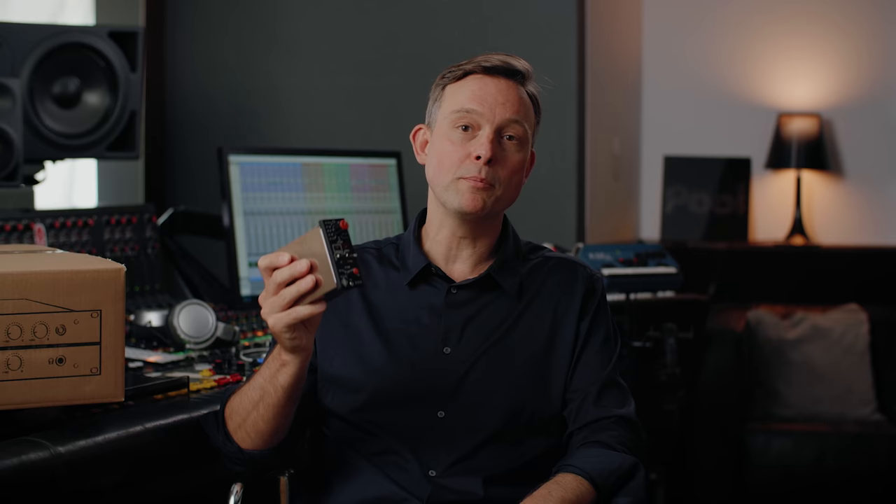A part of those consoles was the V4076B Mic-Pre module, which is a classic today. The new Mic-Pre continues the tradition of those classic modules, but with a different approach. Let me show you the V402.